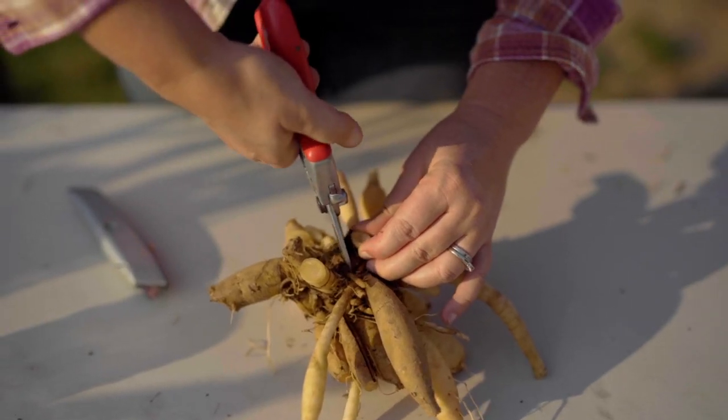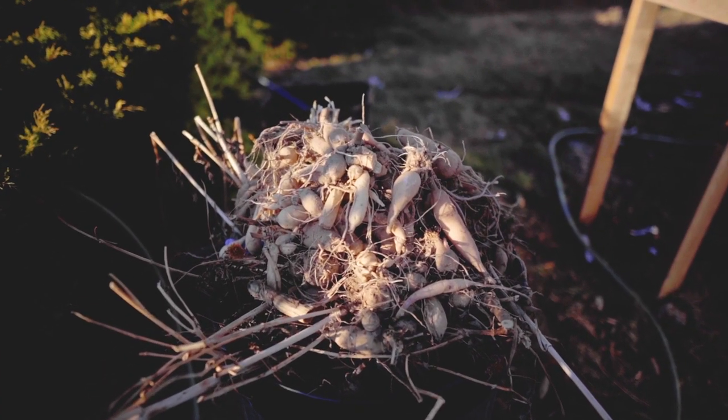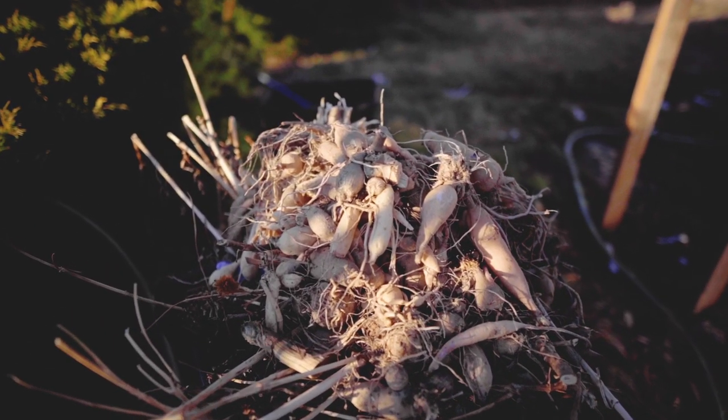When I first started dividing Dahlia tubers, it was incredibly intimidating. Especially when you only have a handful of clumps, it feels like a life or death situation — okay, that's dramatic, but you get my point. Any slip-up where you can cut or break the tubers seems overwhelming. I am here to tell you, you will accidentally break necks of tubers and you may toss a tuber that would have been viable. It happens, even to the pros. This is why I recommend starting your Dahlia division with the varieties you don't mind goofing up on.